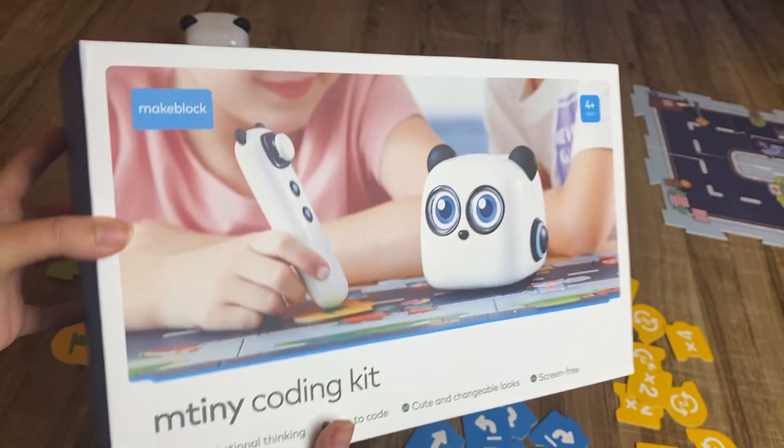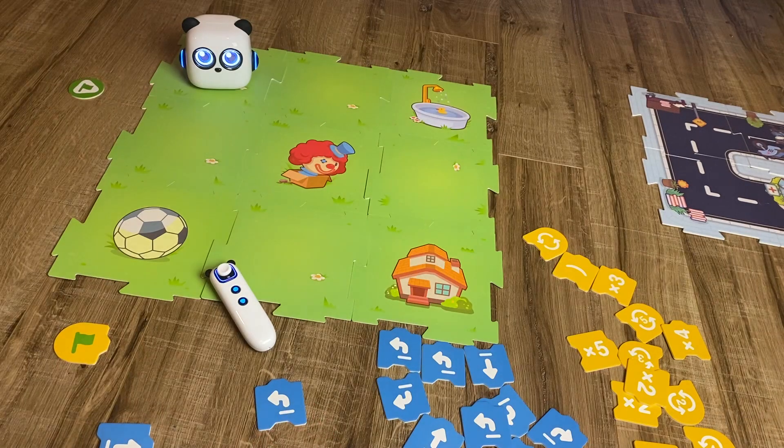It comes in this box. It's pre-assembled so you don't need to set anything up — you just need to plug it in and charge it, and then open up the various coding pieces that I'm going to show you.